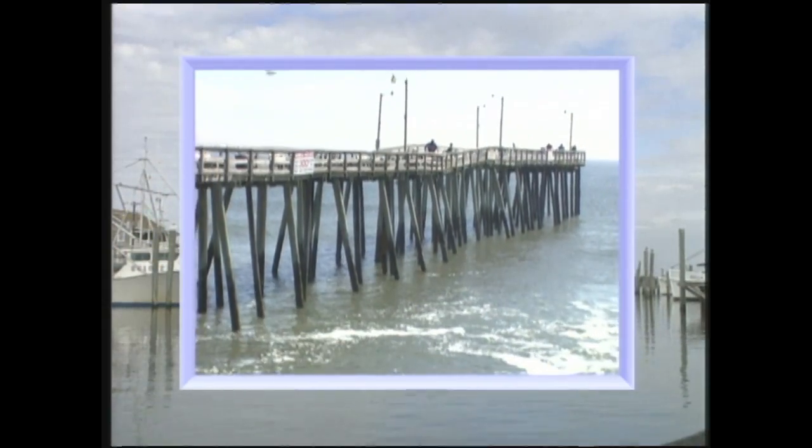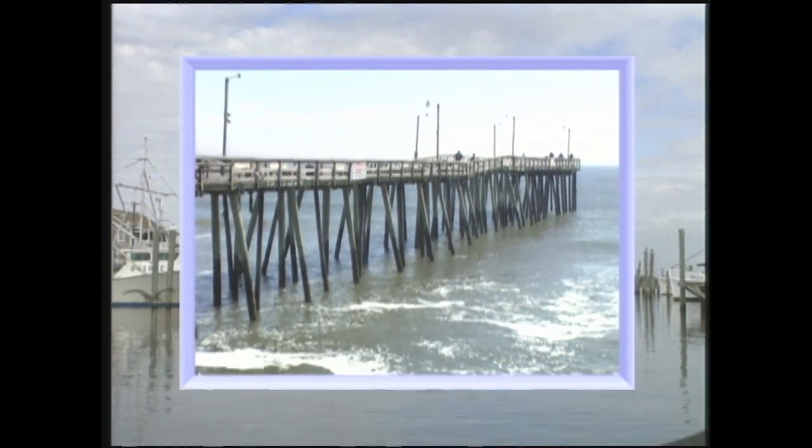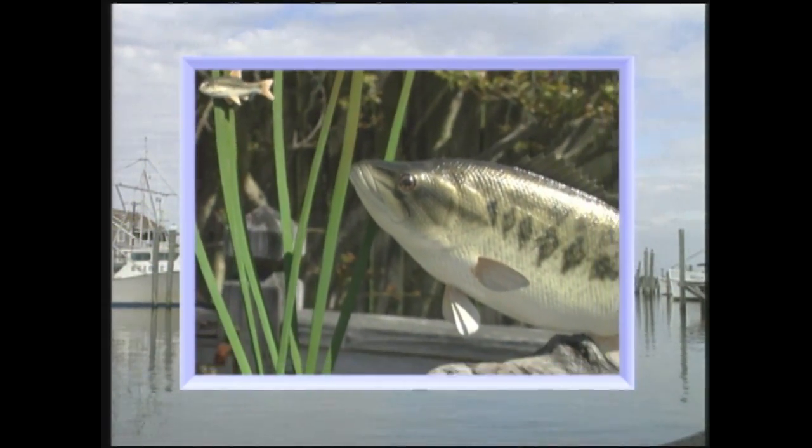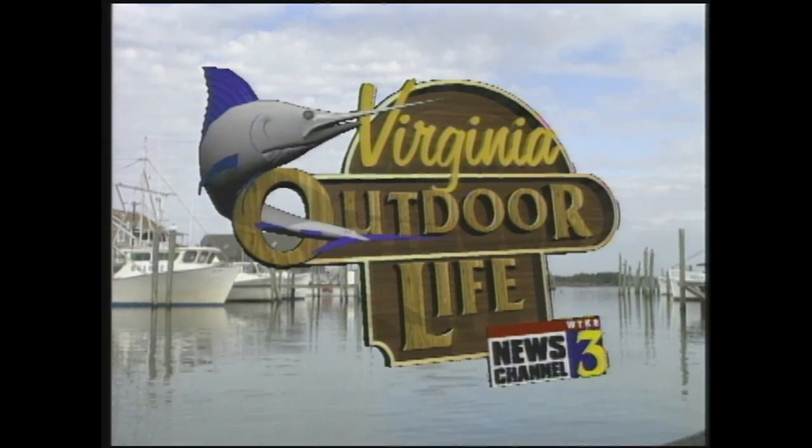Straight ahead on Virginia Outdoor Life: we'll teach you all you need to know to catch your dinner on one of the area's fishing piers. Plus, believe it or not, this fish is made out of wood — we'll introduce you to the artist who carved it. Time to relax and enjoy as we take you to the great outdoors on Virginia Outdoor Life.